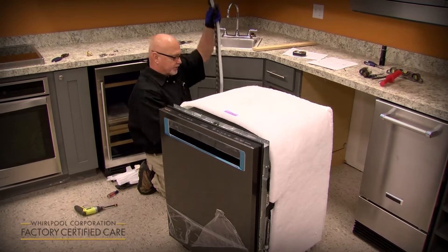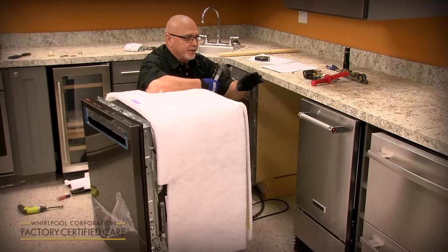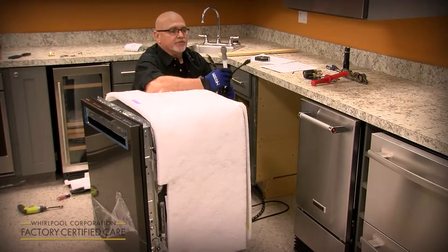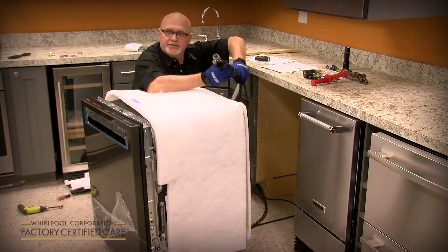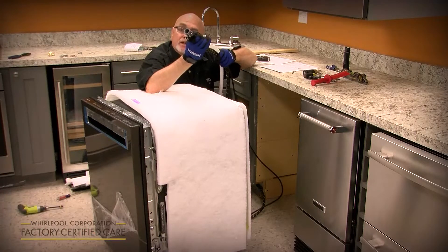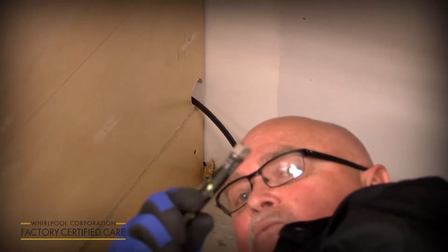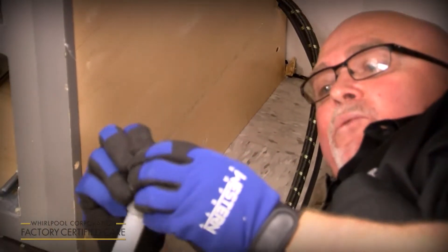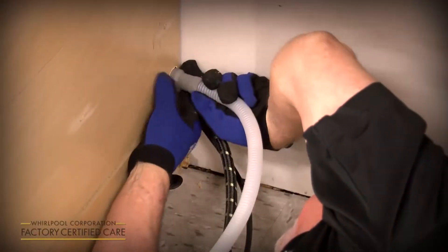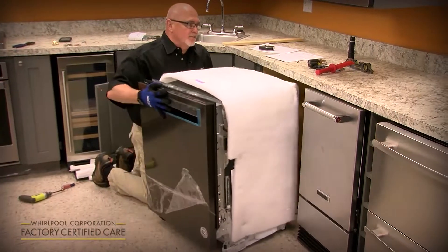Once you've done the rear legs, stand the unit up. Route the utilities like an umbilical cord out the back through the bottom rear or right side depending on where the sink is — you've got the drain hose, water supply, and electrical. The hole required is only one and a half inches. To get everything through: put the plug in first, then the water supply, and lastly the drain hose because you can squish it down to fit through the remainder of the hole.